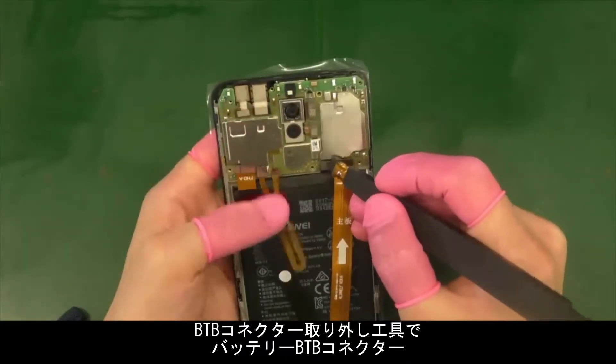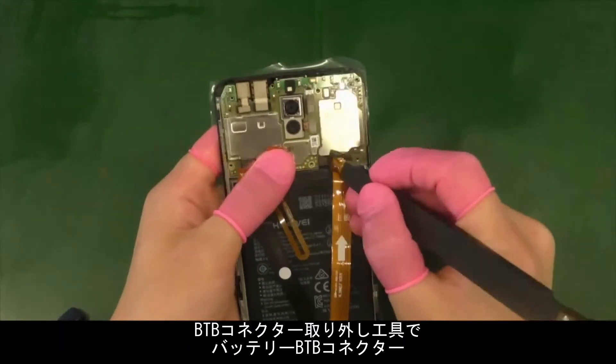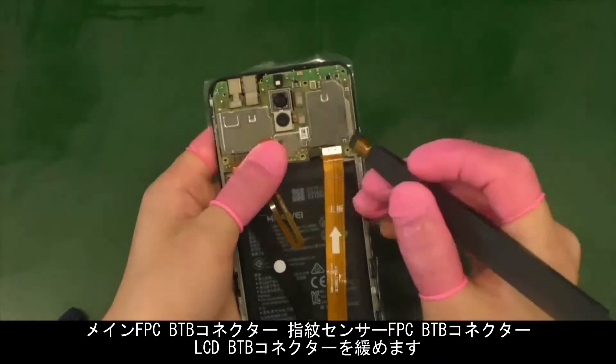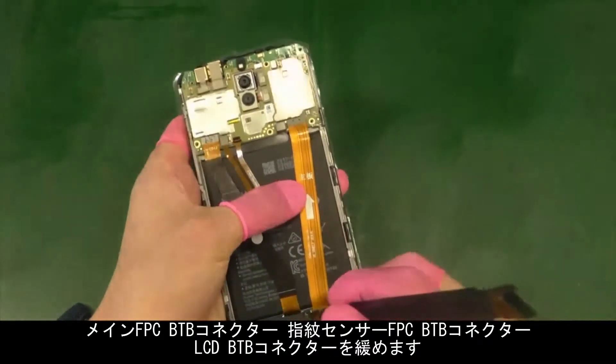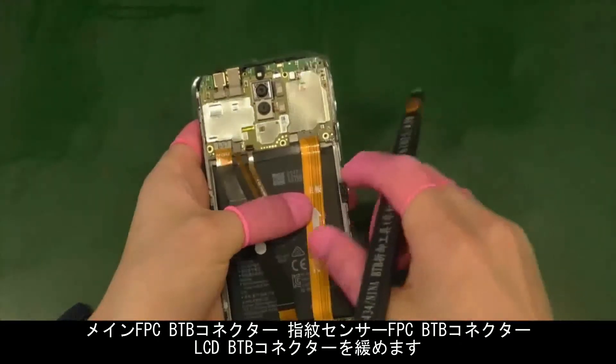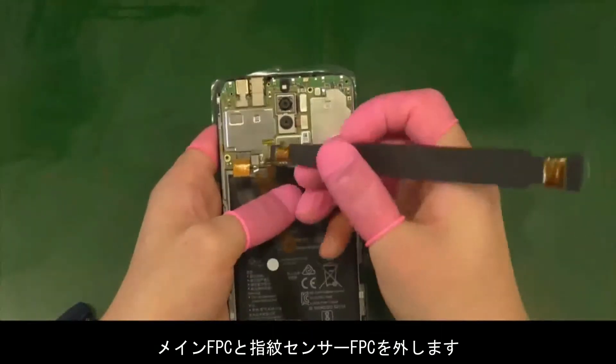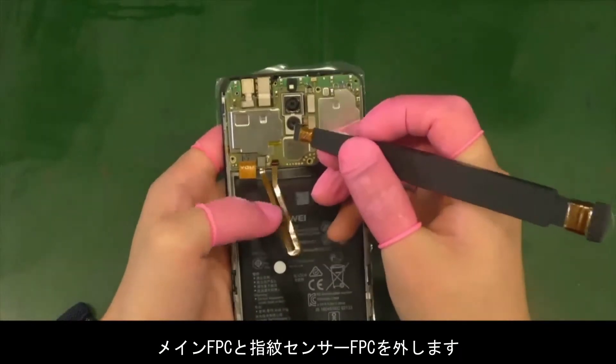Use the B2B connector removal tool or plastic tweezers to remove the battery B2B connector, main FPC B2B connectors, fingerprint FPC B2B connector, and LCD B2B connector. Then remove the main FPC and fingerprint FPC.